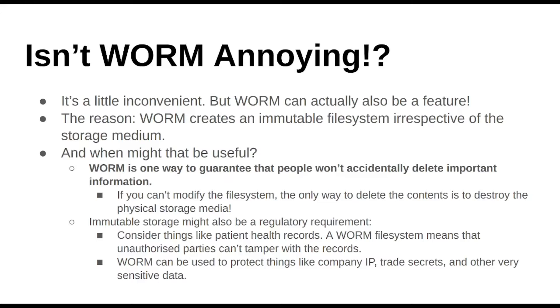One way to prevent accidental deletion — which we've talked about in why I think backing up to the cloud is a good idea — is, well, that's one way to protect against it. If you can't modify the file system, the only way to delete the contents of that WORM media disk is if you actually take out a jackhammer and destroy it physically or put it through a shredder. So it's actually one way of preventing accidental deletion. If you're handing important material over to someone and you don't necessarily want to take the risk they'll accidentally wipe it, you could use WORM media for that.